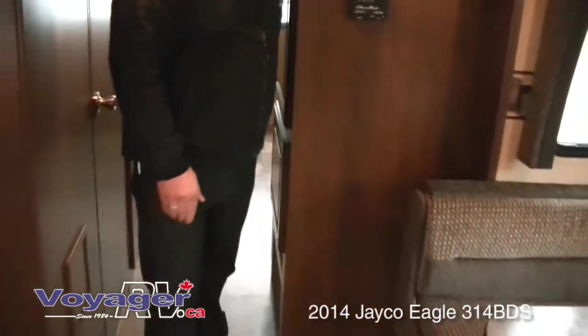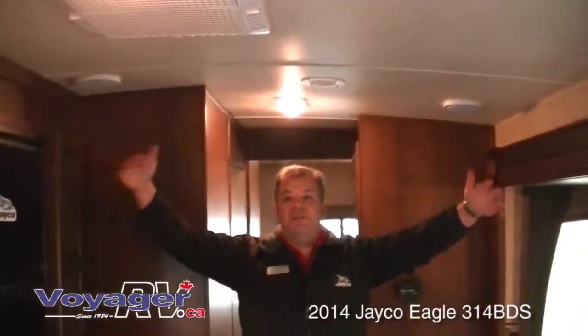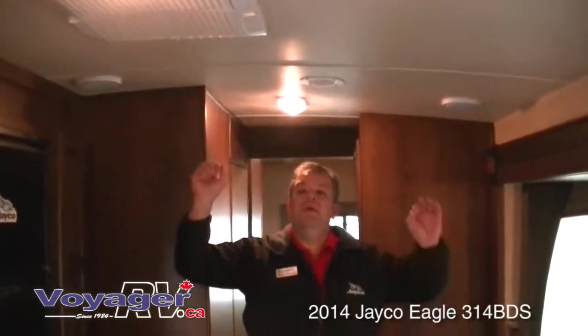Absolutely fantastic. Incredibly well built. The ceiling is an arched ceiling giving you a full 81 inches of ceiling height. This also features a magnum truss roof system with plywood on the roof — that roof system is 50% stronger than any other roof on the market, and that's been proven.